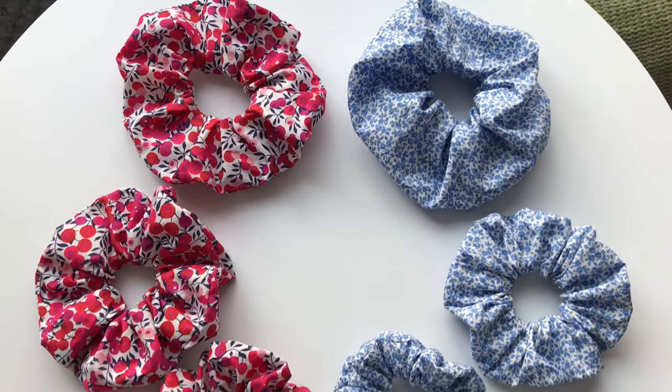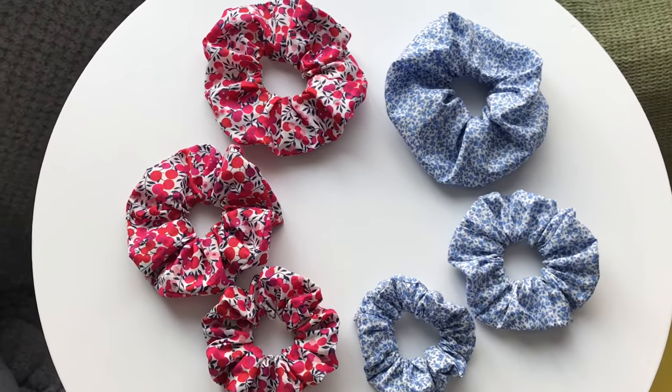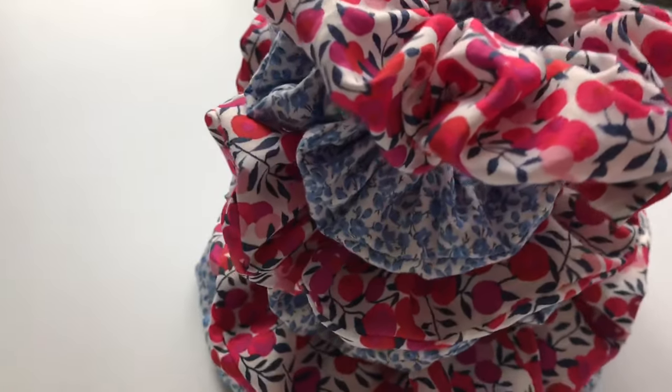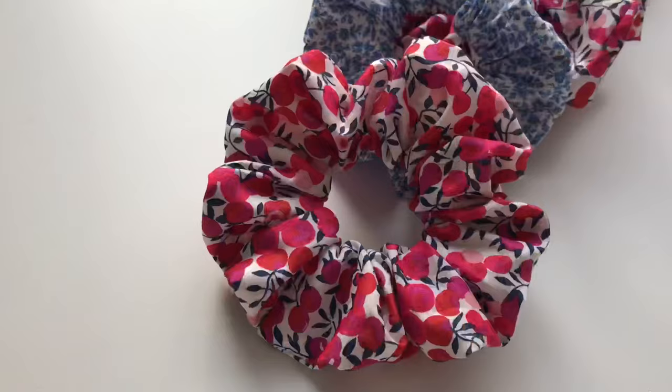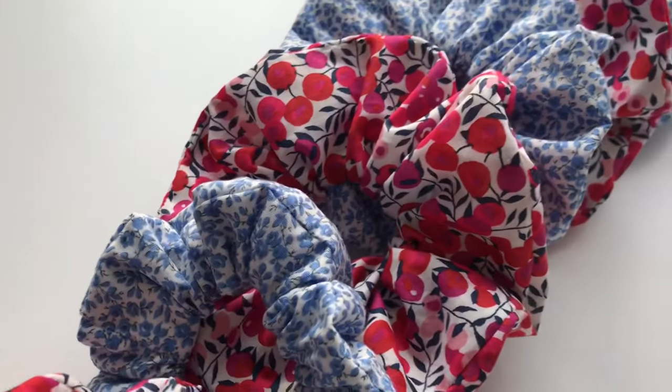Hi everybody, welcome back to my channel Mrs Homemaker UK. Today I'm going to be showing you how to make these scrunchies. Also keep watching to find out how you can win one of these scrunchies in my giveaway. In this video I'll be showing you two different ways of making this scrunchie.